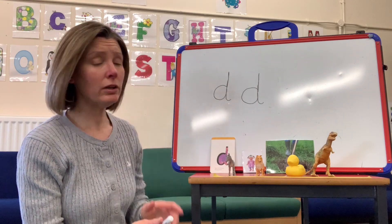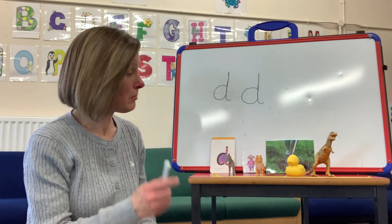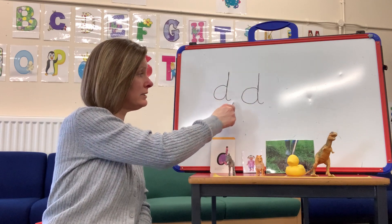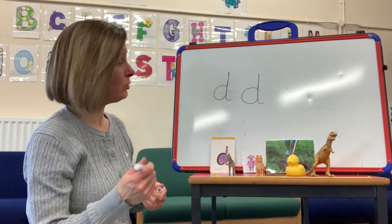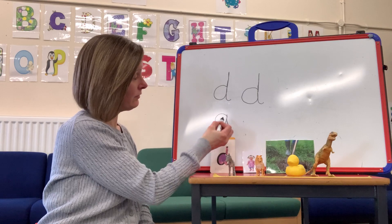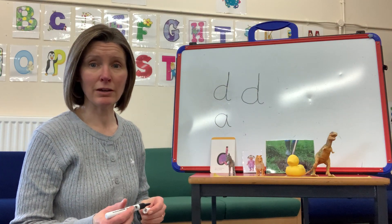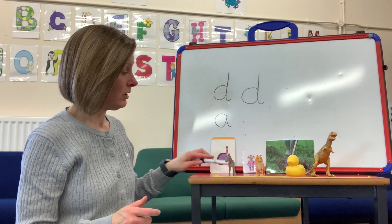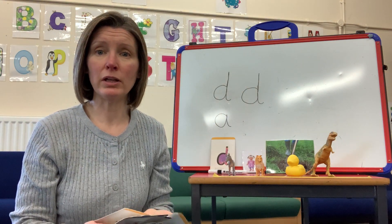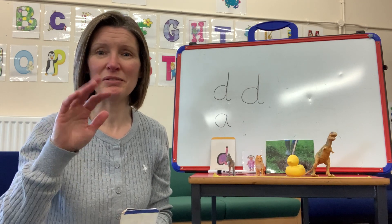So today when you finish watching the video, I'd like you to have a practice at writing the letter D. Remember the rhyme: round his bottom, up his tall neck, and down to his feet. Maybe you could also practice your A, which is around the apple and down the leaf - they look very similar, but the D has a much taller stick than the A. Have a go, practice writing some of the other letter sounds we've been learning, keep trying hard, and I'm going to see you really soon. Take care, see you soon, bye!